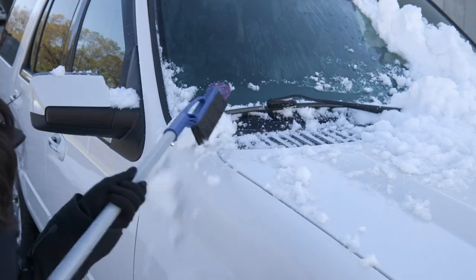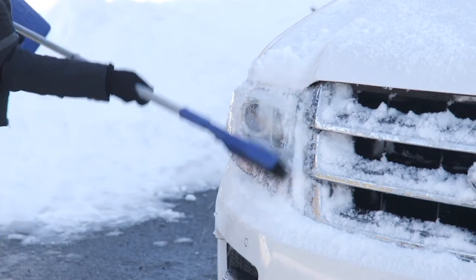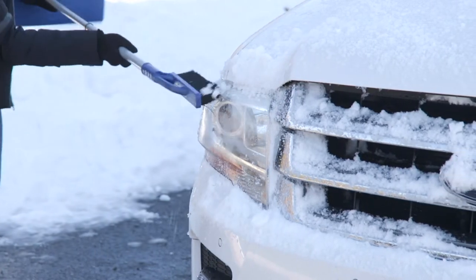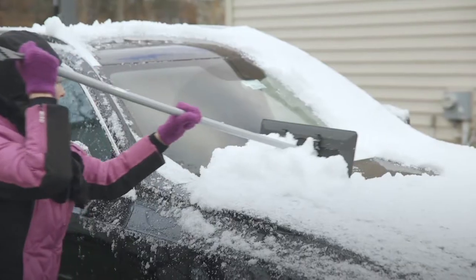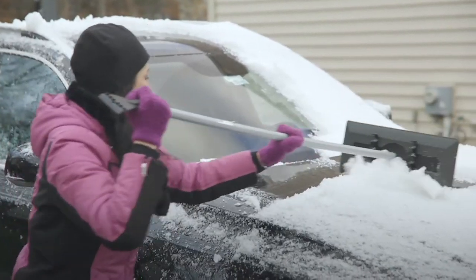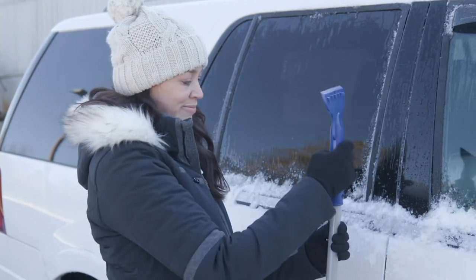This is the subliminal message that looking at all that snow is giving me — put a jacket on, girl, it's cold. Winter is coming, is what I would say to you. And you know that means if it snows where you are, you want to be prepared for it. This is the Snow Joe 4-in-1 snow broom with the ice scraper, the shovel, and the brush.